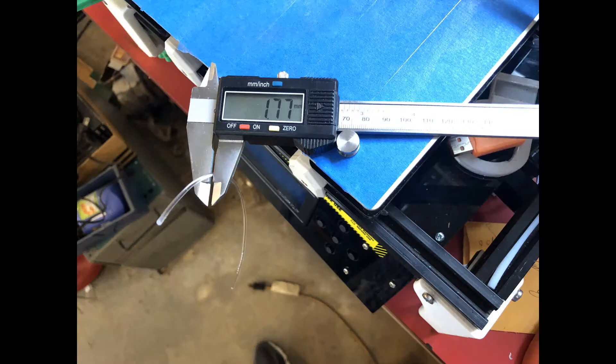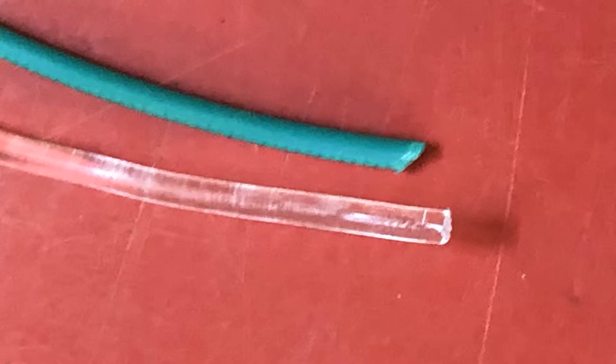An average of 1.78 millimeters. I cut another piece — 1.77. Here's what it looks like compared to other 1.75 millimeter filament.